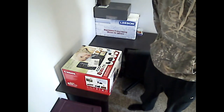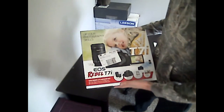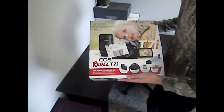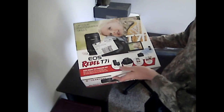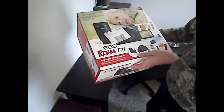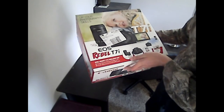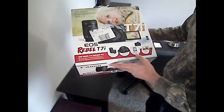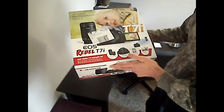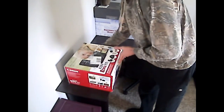So like I said, I went ahead and purchased this camera. It is the Canon Rebel T7i. It includes two different lenses — it goes from 18mm to 55mm and a 55mm to 250mm. It includes the bag, an SD card, and the camera itself. Let's go ahead and open her up.